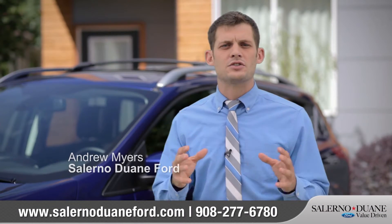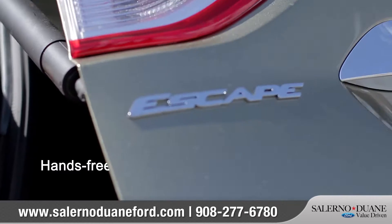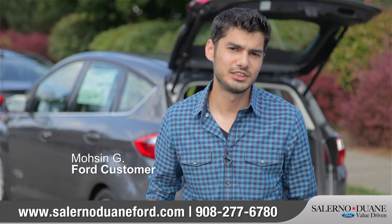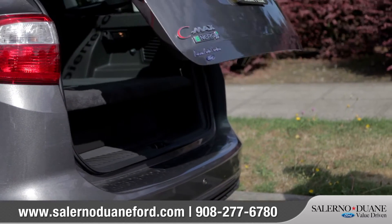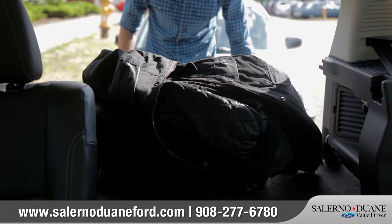Ford has really done an excellent job of talking to customers and figuring out which things they're going to be interested in, and the power liftgate is an excellent example of that. It's a really awesome feature because with the swipe of my foot the liftgate automatically opens, and I can just put whatever I have in my hands inside without having to put it down to open it manually.